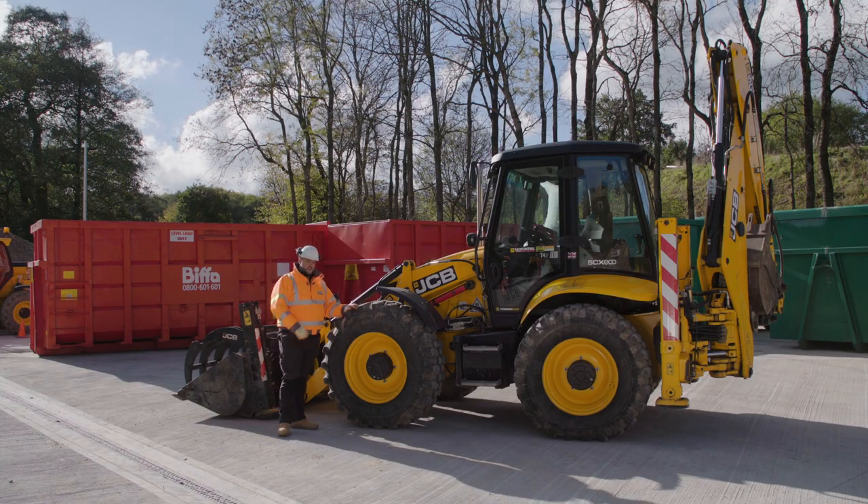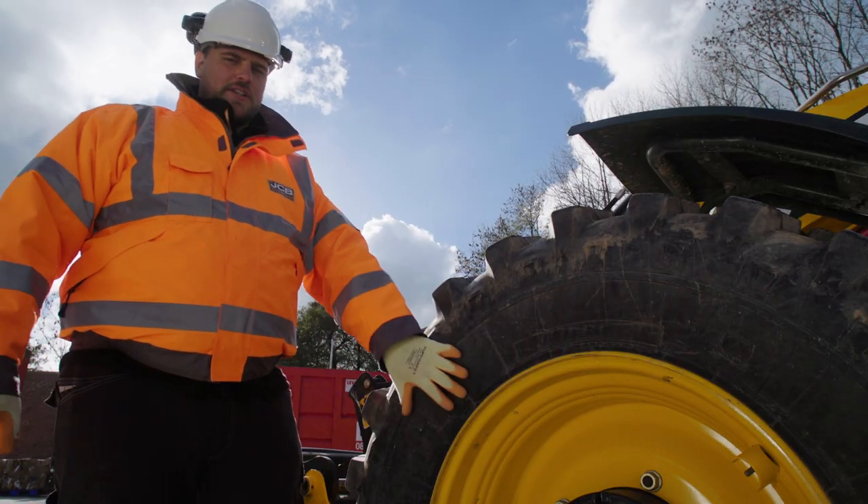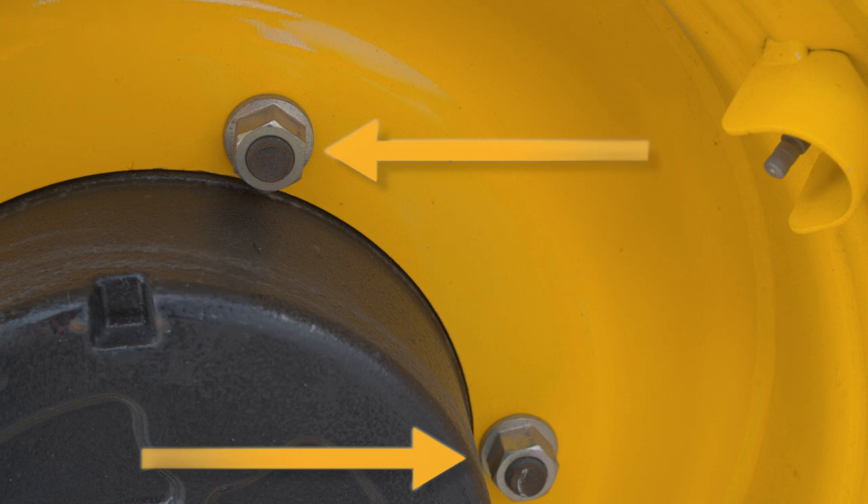Your pre-shift checks should always start with your wheels and tyres. You're looking for ample tread, pressure in the tyres, and that the nuts are securely fastened.